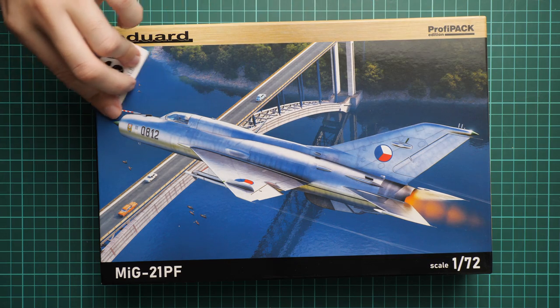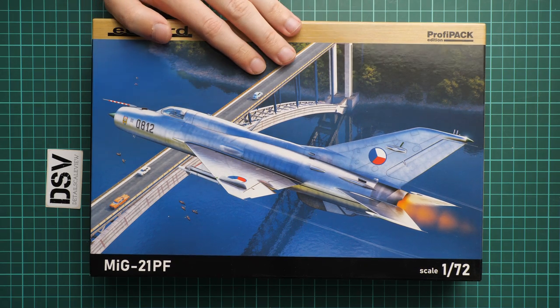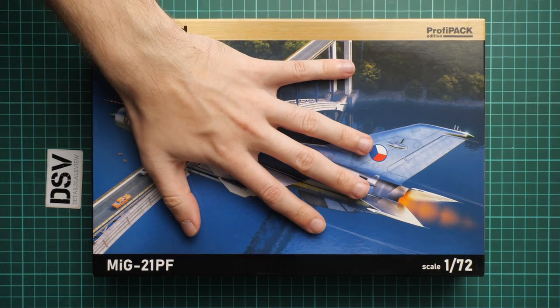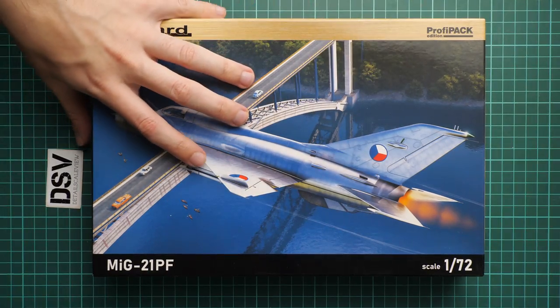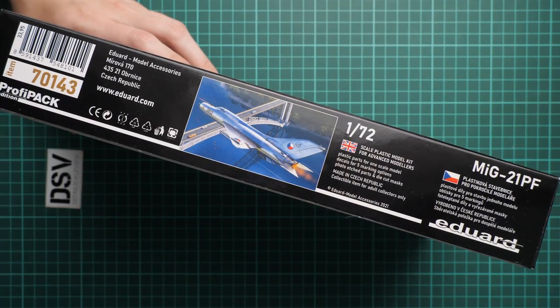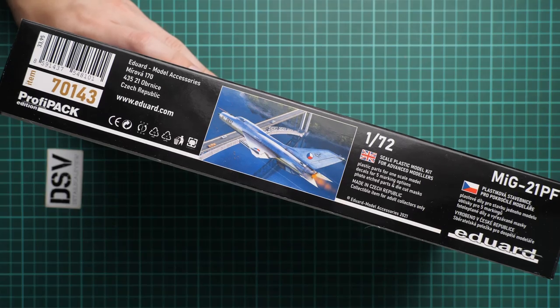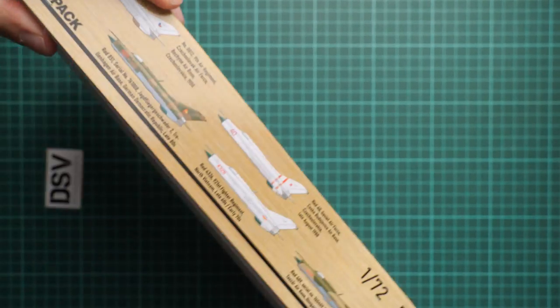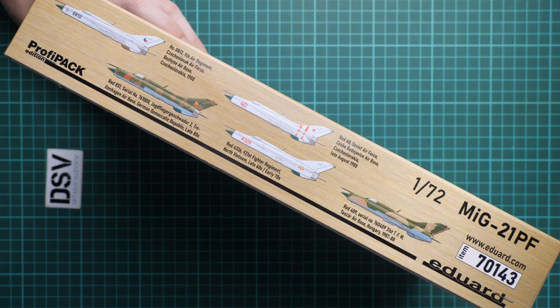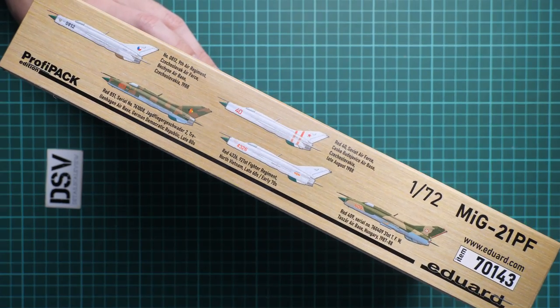It will be interesting to see what is included in this kit and why it should be interesting to all fans of Soviet aviation and 1/72nd scale. First of all, you can notice that the box size is standard for this brand. We have a really beautiful box art, and here you can see a comparison with my hand size, so it's not that big. On the opposite side you can see five marking options included in this kit — different countries, which we will check further.